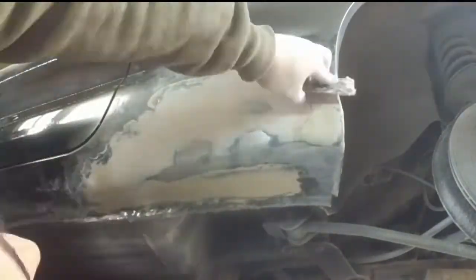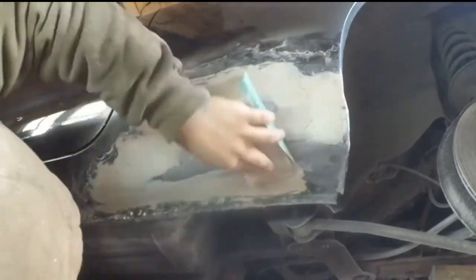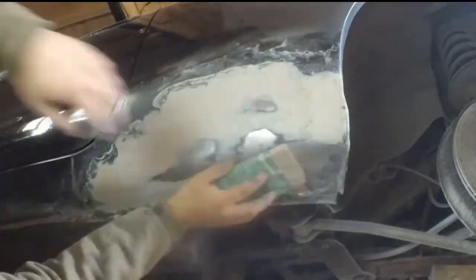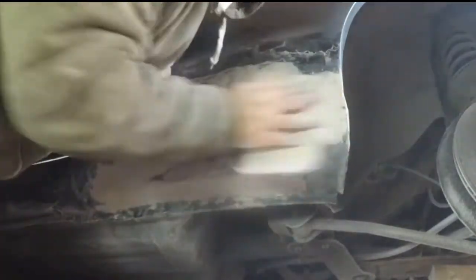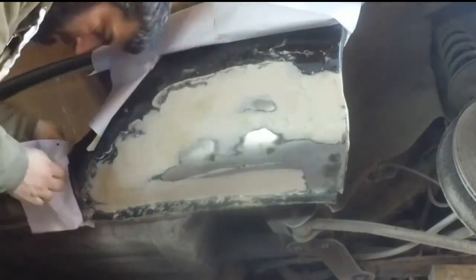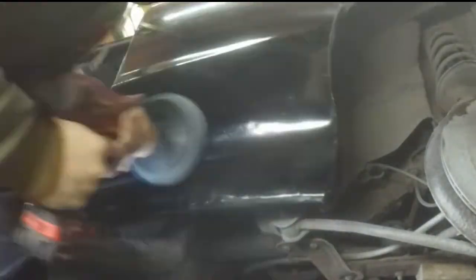Very soon I start cleaning with surface cleaner - I believe it's a white spirit kind of thing - just to make sure I don't overspray before primer. I put four layers of primer, then used 1200 sandpaper very lightly, then put on color-matched black paint - five coats - and then two coats of lacquer on top.